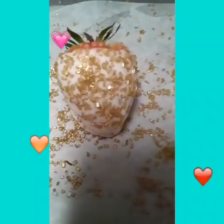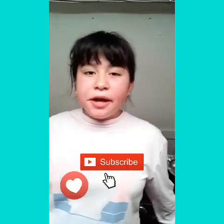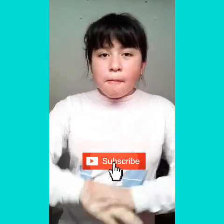Let's go taste one. Mmm, it's really good! Like this video if you like it, subscribe for more delicious recipes, and comment down below. Bye bye!